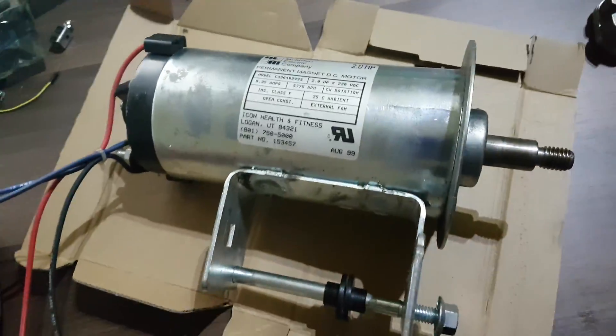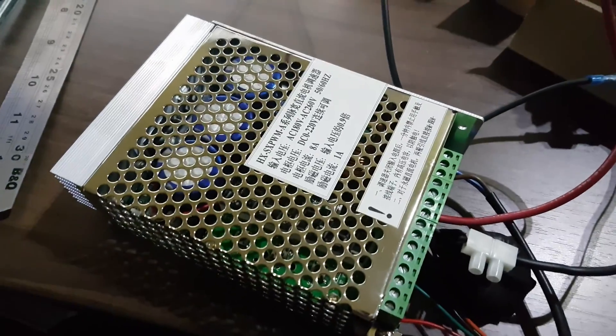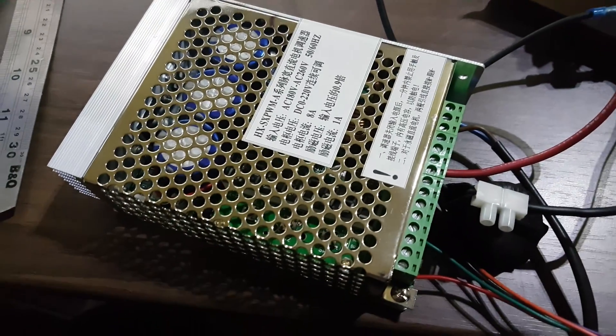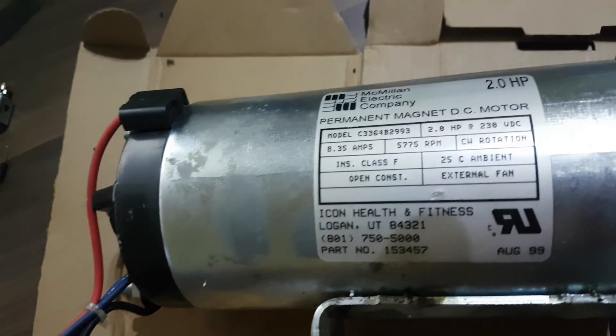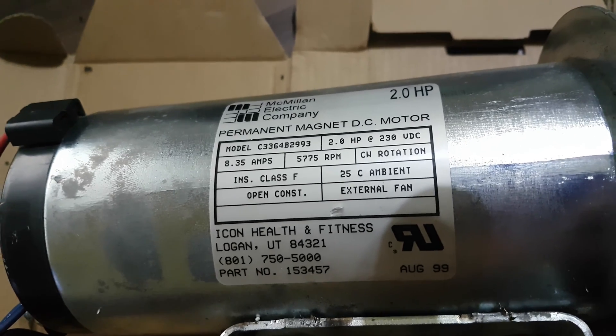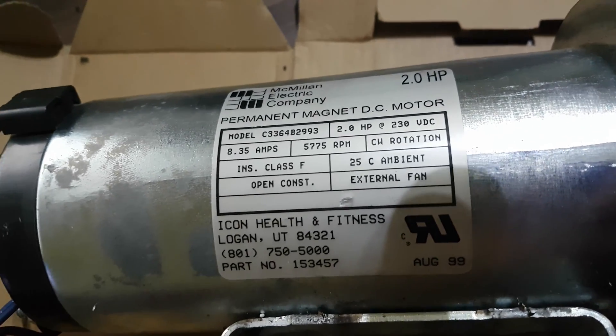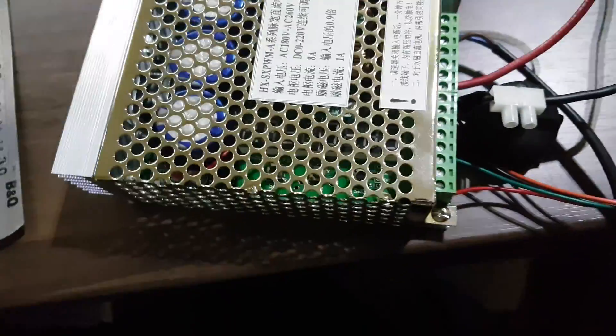I got myself a DC motor controller from eBay, came from China, and I've just wired it all up. The motor I have is 2 horsepower, 230 volts DC, 8.35 amps. It's all wired up — let's plug it in and see if it works.